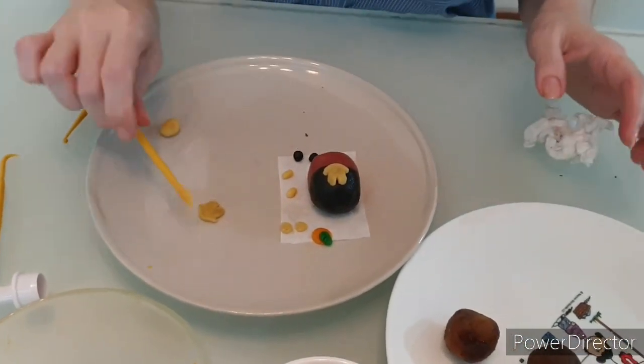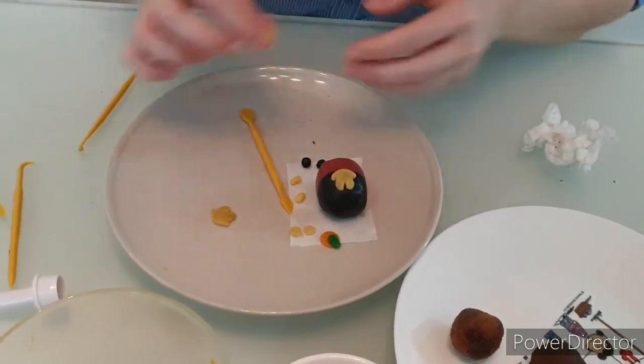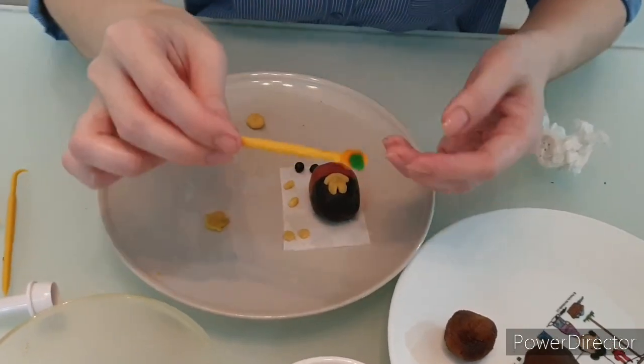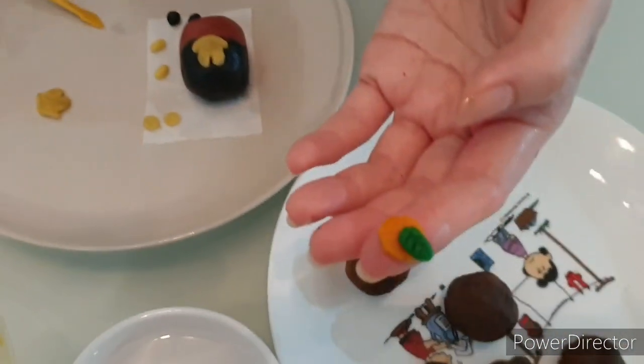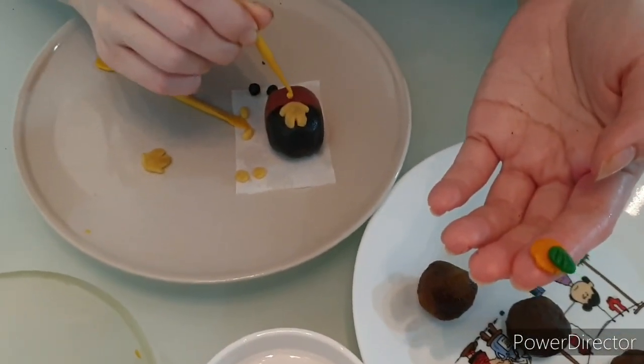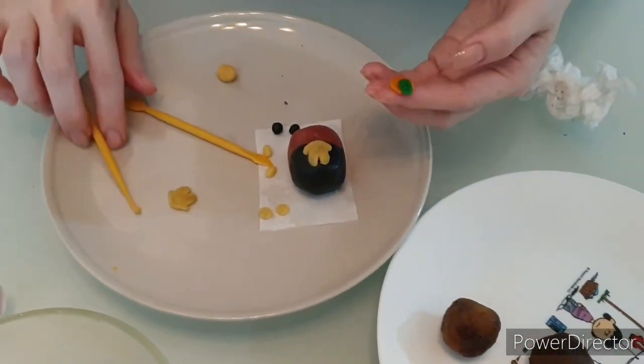After which, I've actually made mandarin oranges earlier. I'll show you how I make it, but I'll just put Mickey Mouse on top of the mandarin orange for now.